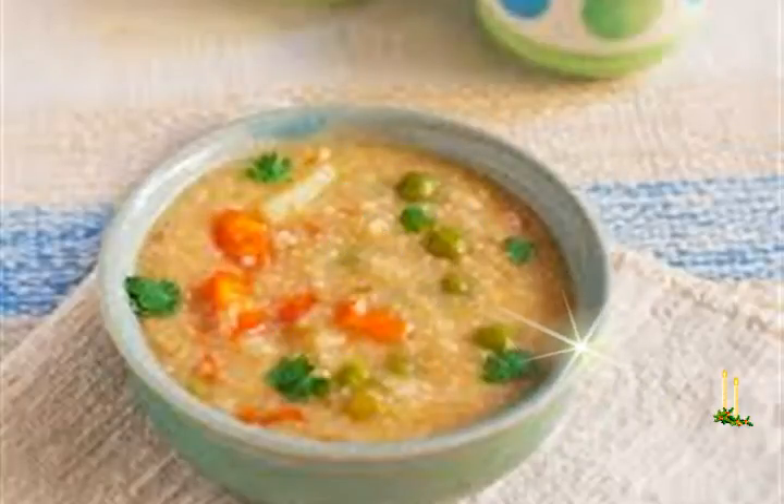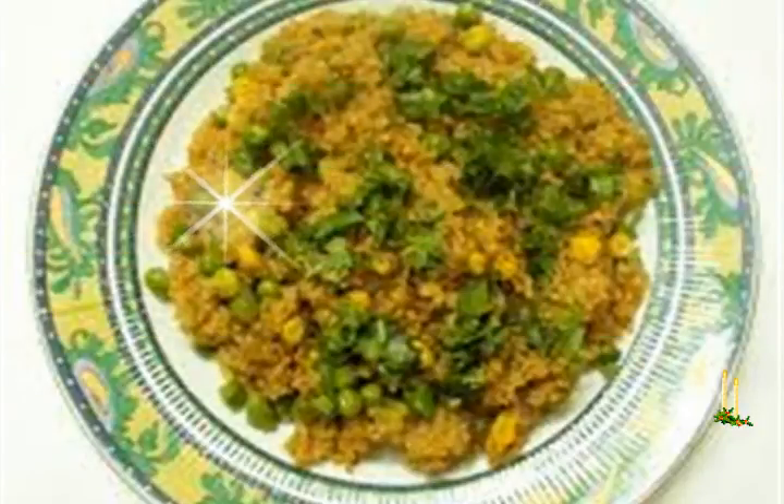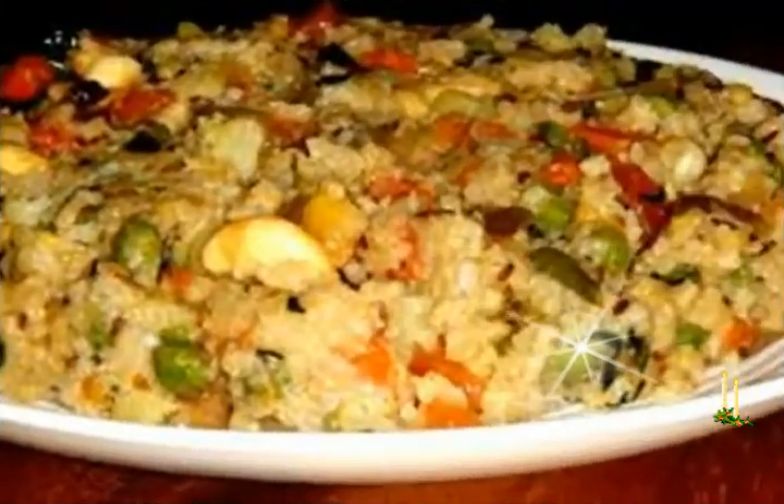Add 4 cups water and salt, stir and pressure cook for 10 to 12 whistles till the dalia is cooked well. If the dalia has not cooked completely, then add some more water and pressure cook for a few more whistles, or cook without the lid till softened and you get a porridge-like consistency.